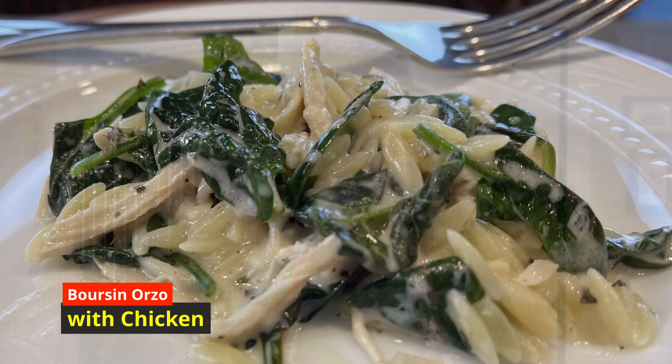Hi everyone, I'm Bridgetta, and behind the camera is my husband Mark. Today I'm going to make for you a delicious chicken one-pot meal. It's so good you're gonna want to put it on repeat.